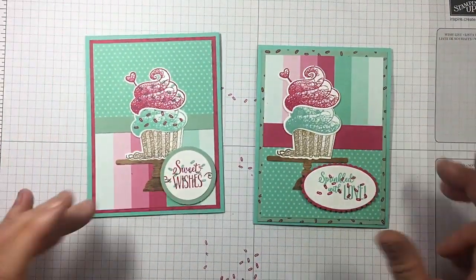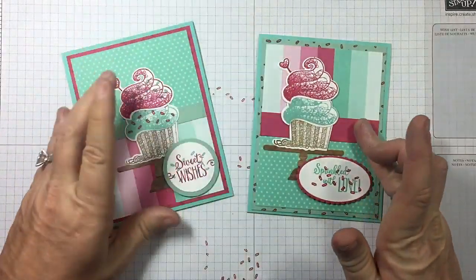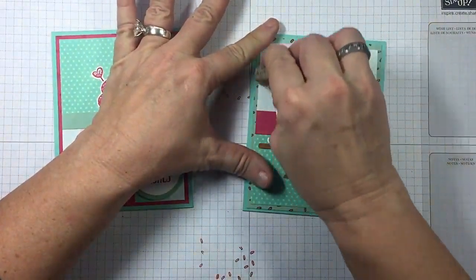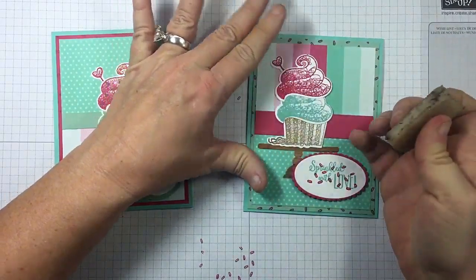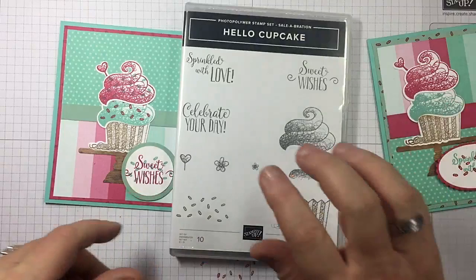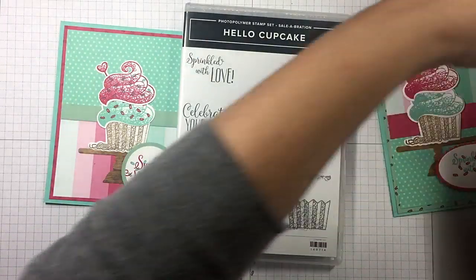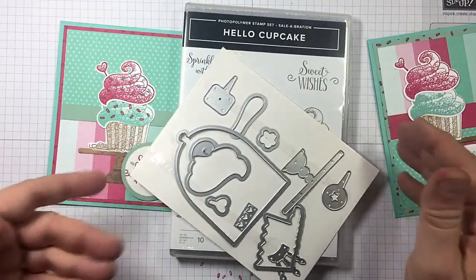Loving it! Two different versions — I've got to say this one's my favorite for sure. Get that adhesive off there. Hello Cupcake — earn it for free right now. And the Call Me Cupcake Framelit Dies — purchase them right now in the month of March.